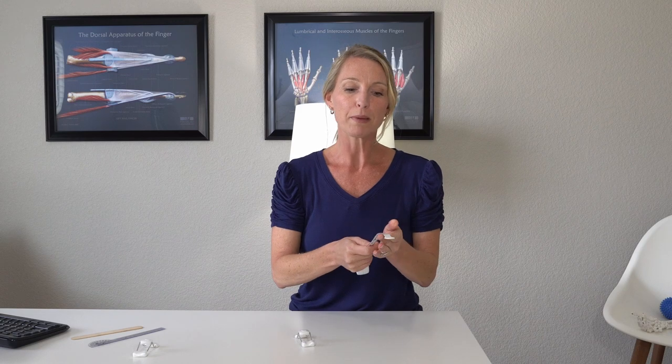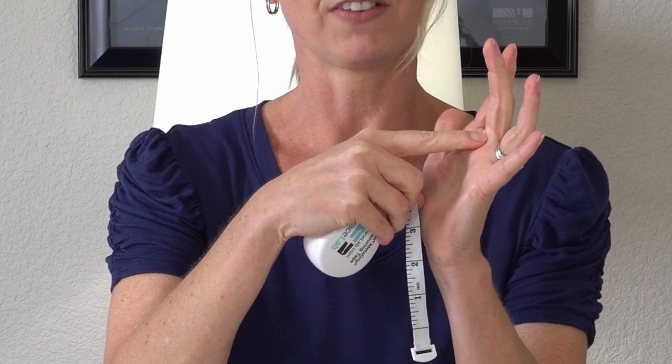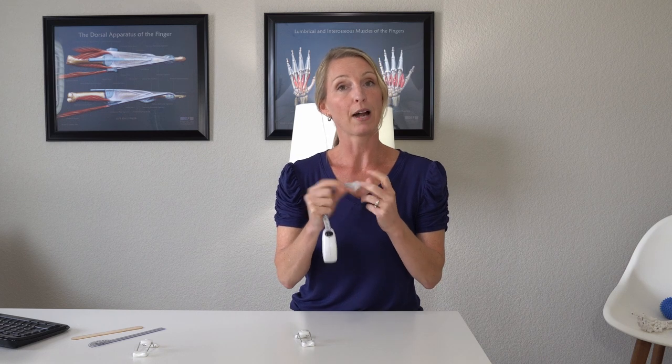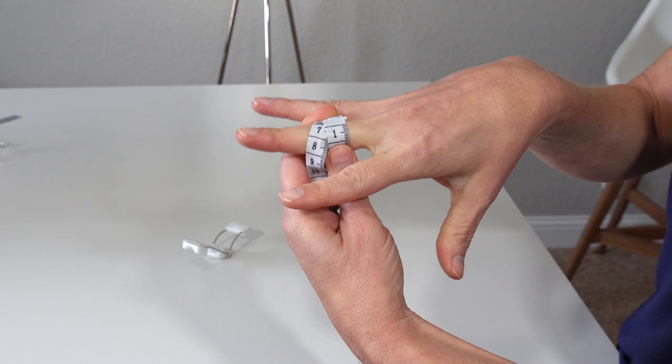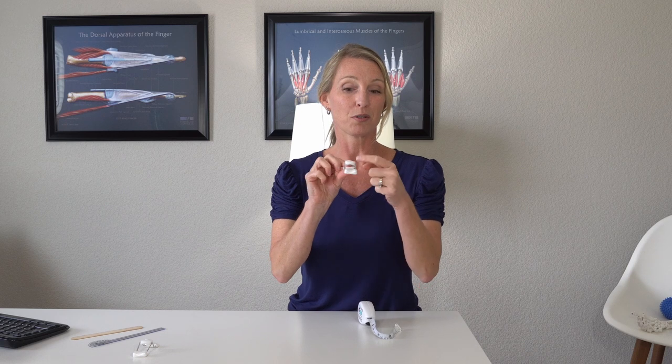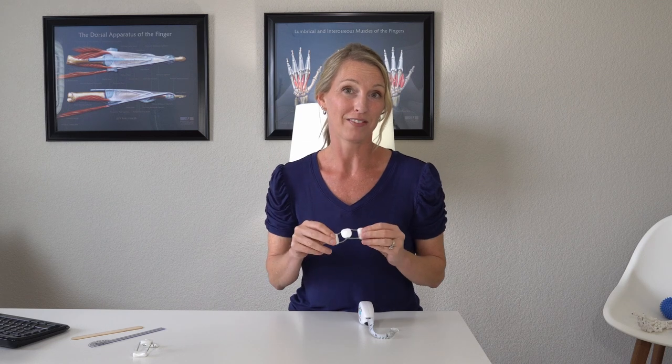Some companies want you to measure lengthwise, from the tip of the finger down to the bottom. If your finger is contracted forward, that length will be a little bit less, so I recommend measuring the opposite hand for the most accurate length. Other manufacturers suggest measuring around the PIP joint in centimeters. If your PIP joint is very swollen, you'll want to make sure your finger can fit inside the splint. When in between sizes, I recommend sizing up.